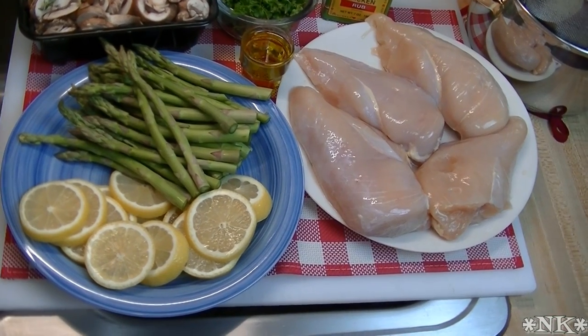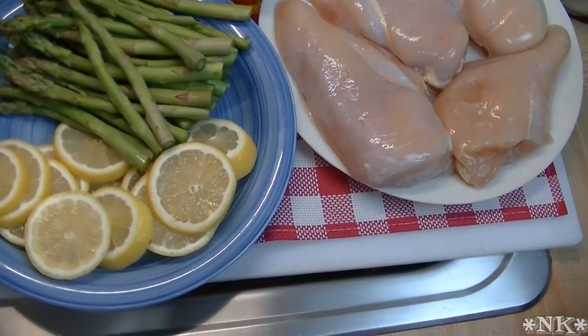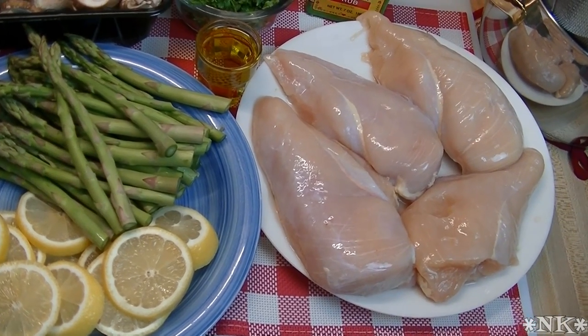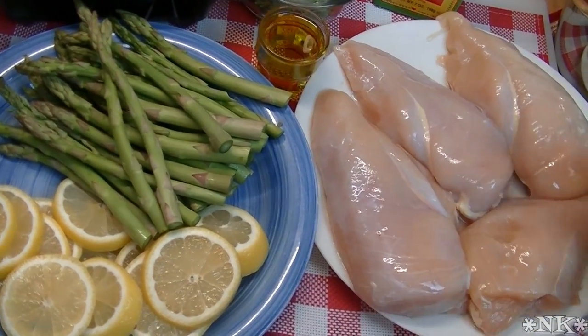We're going to get started by going over the ingredients. What you're going to need to make this lemon chicken skillet — this is a super light meal that is going to fill you up, but nobody is going to miss any cream sauces or anything else. I have four chicken breasts.